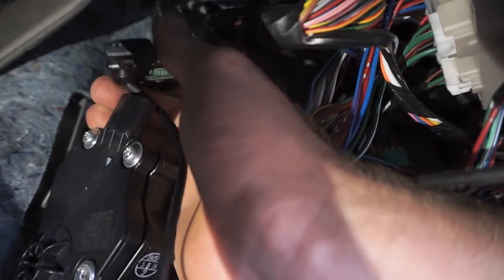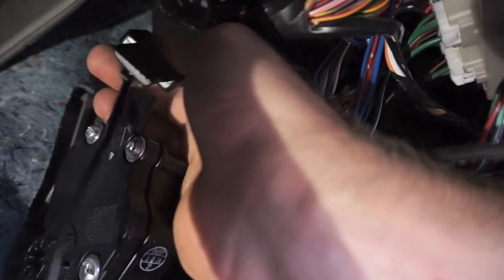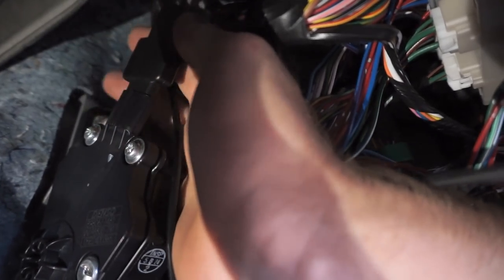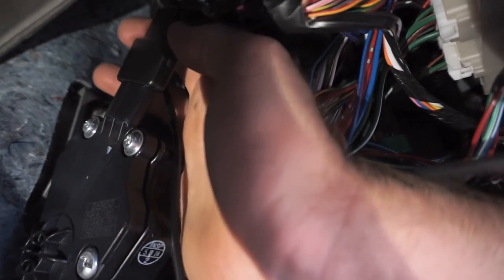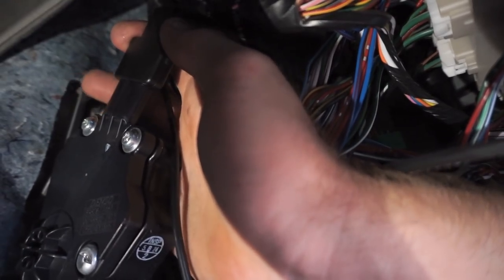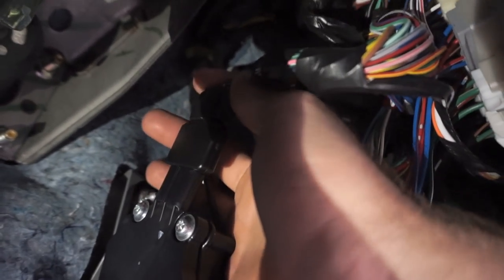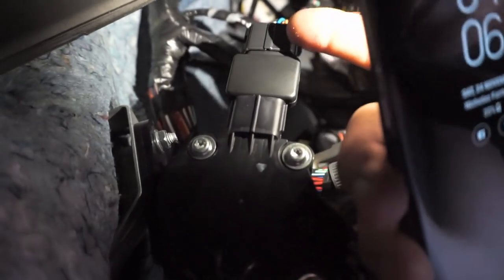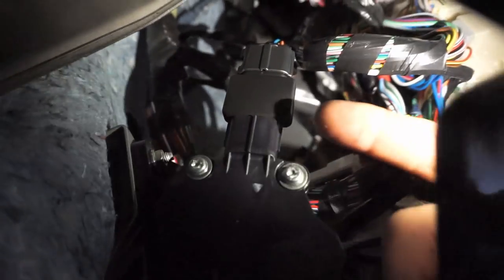Grab the plug supplied with the iDrive kit and just line up the little retaining lock, then push that into the top of the accelerator pedal socket until it clips down. Make sure it's clipped in there properly and actually locked in. Now grab the factory plug and pop that on the top of the iDrive wiring unit and clip that in. So you can see the accelerator pedal module, the little iDrive adapter, and on top is the factory accelerator pedal plug — it just basically links in the middle.